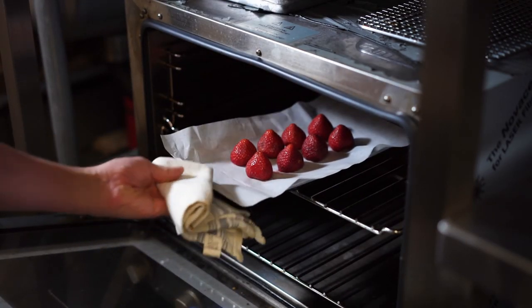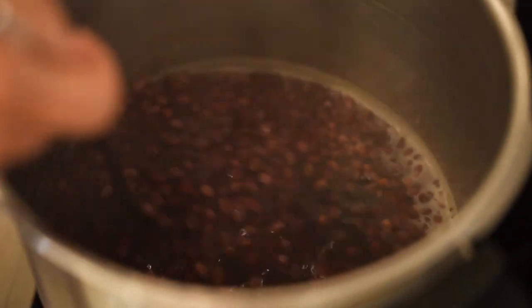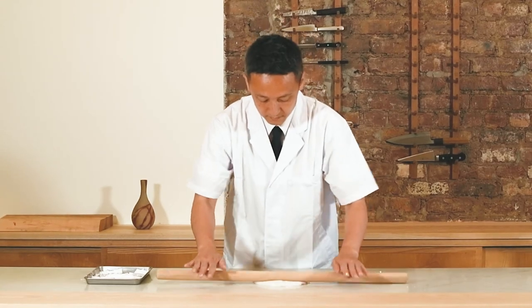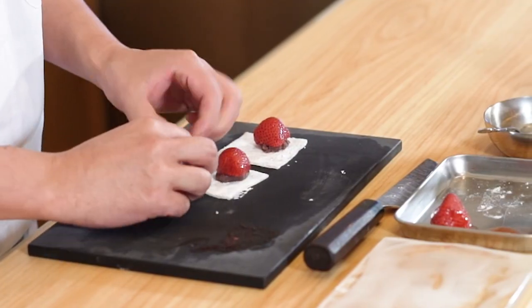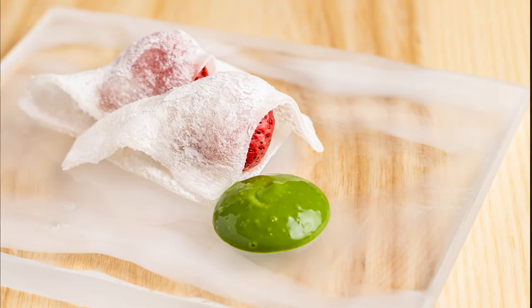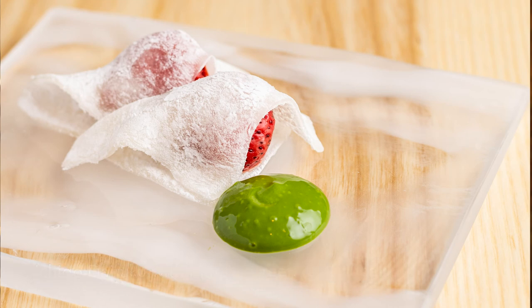I also made a second dessert called Ichigo Daifuku, which is a very traditional dessert in Japan. It consists of mochi rice cake, sweet red bean, and strawberry, served with a matcha green tea sauce. It's a wonderful combination of mochi, sweet red bean, and strawberry.